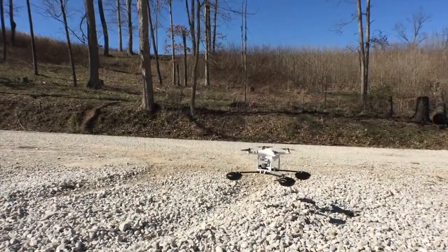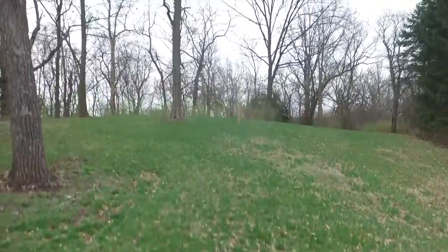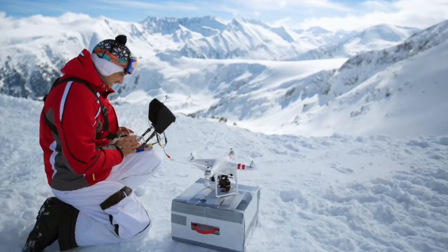Landing on gravel or mud at the work site is no big deal. No perfectly flat surface — no need to worry if you have Waterstrider. Focus on getting the perfect shot without worrying about where you will attempt to land.